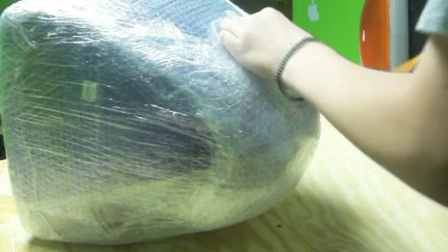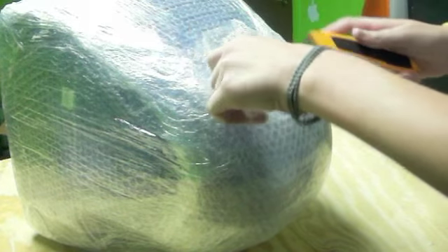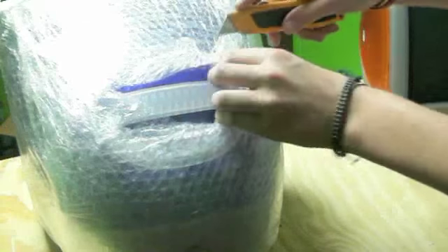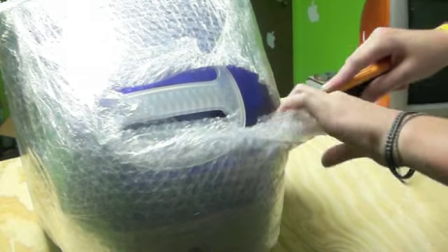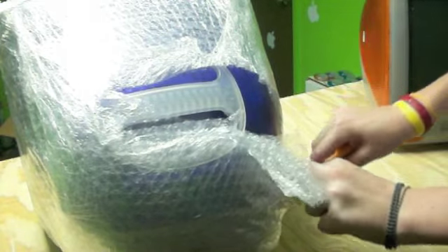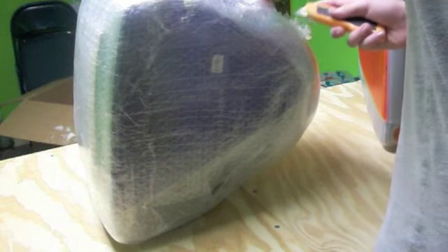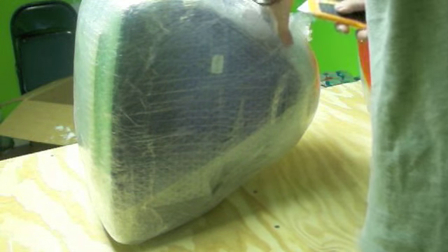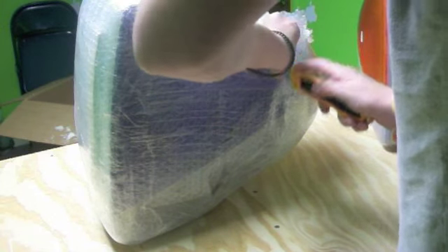Let me get this out of the plastic. This one looks like someone stuck an Apple sticker on it, so that will be fun to get off. But as I have said many times before, rubbing alcohol and oil are very good at getting rid of marks, stickers, and duct tape.